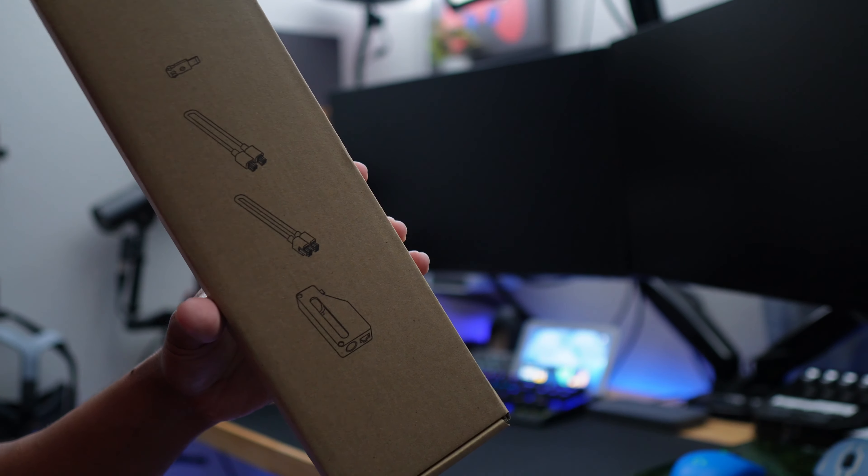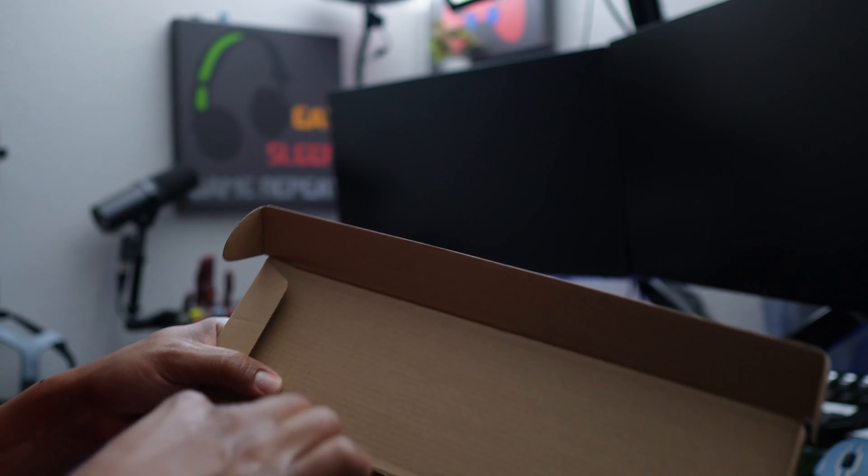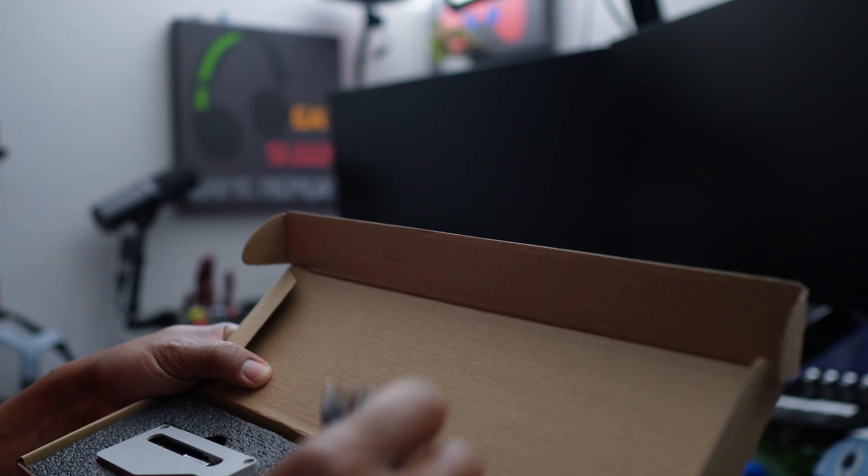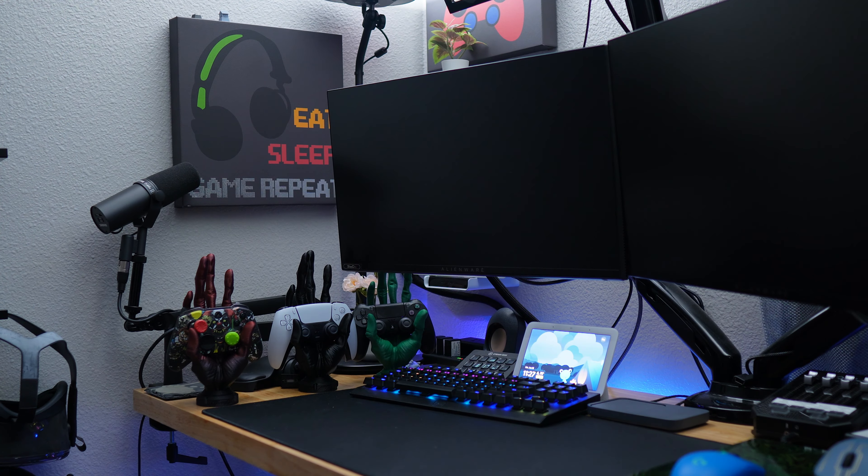The first item out of the box is the accessory box. This attaches to the back of the printer and the bottom tube connects to it. There's also probably a power plug that makes it talk to the printer, and more connection stuff. Let's put that to the side.